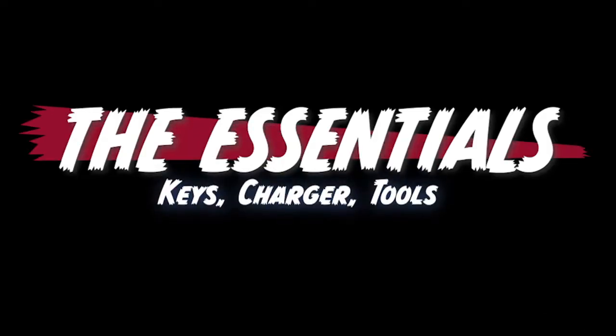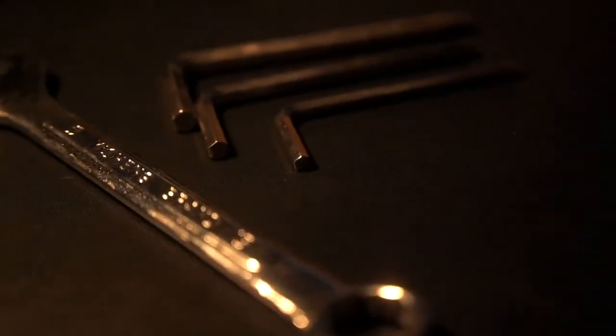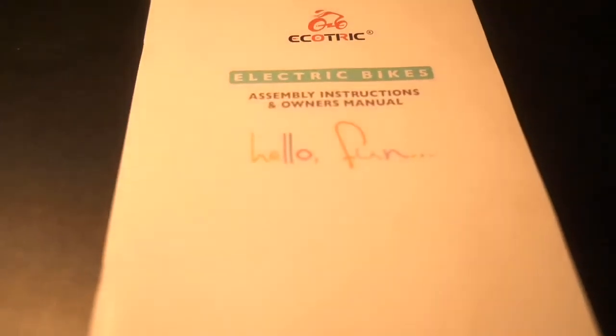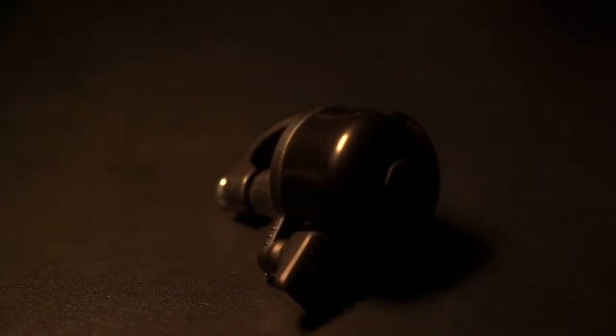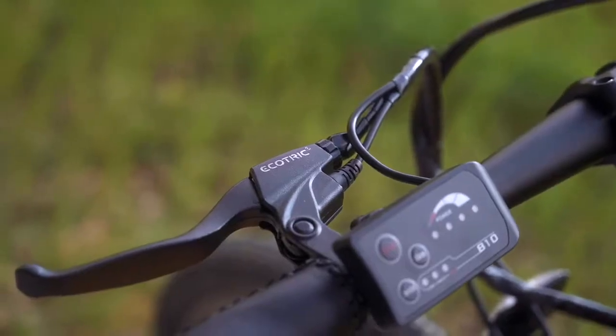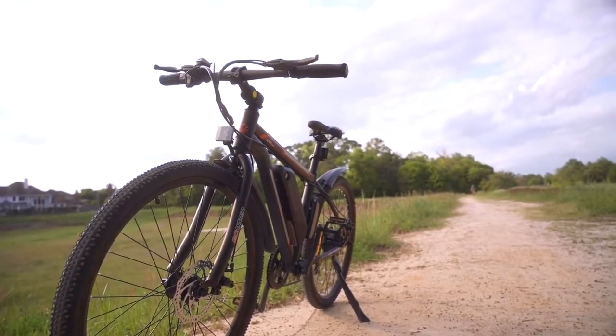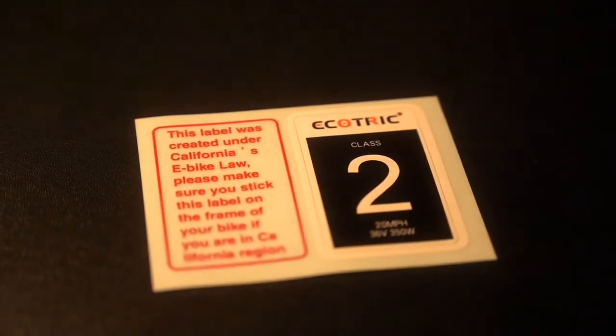The Vortex ships with pretty much everything you need to put it together — the only things I had to grab were a small wrench and a Phillips head screwdriver. It also comes with a standard charger, a user manual, a front reflector, a rear reflector, and a bell. I didn't install the bell for the review mainly because I couldn't find a good spot to mount it right out of the box. The bike also ships with a class 2 sticker.